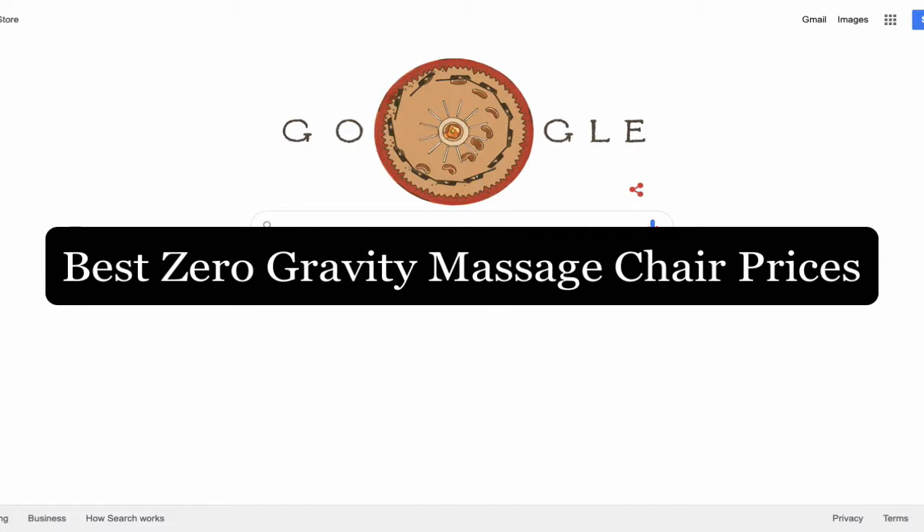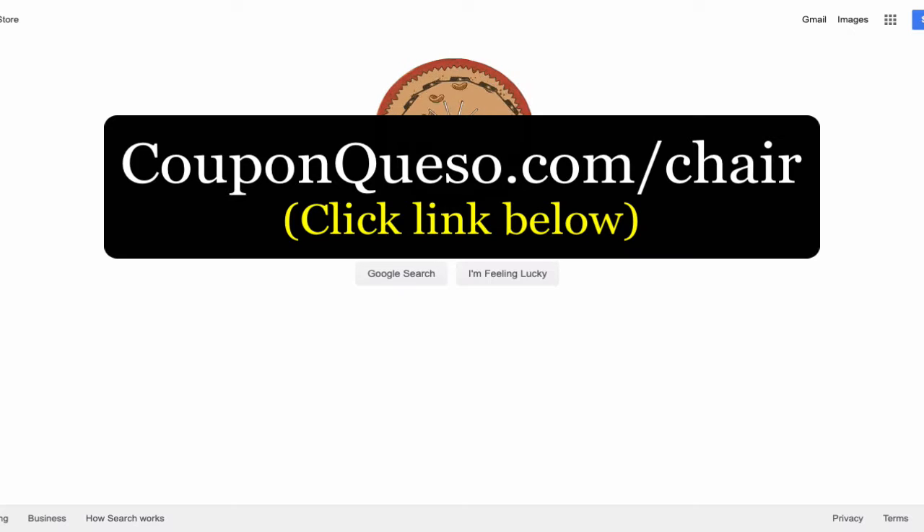Thanks for watching this short video. Today I'm going to show you how to get the best zero gravity massage chairs at the best prices, sent to your house for free, plus a three-year warranty. The first thing you have to do is click the link below this video — that link is couponcaso.com/chair. Once you click on that link, it's going to take you directly to the best prices.